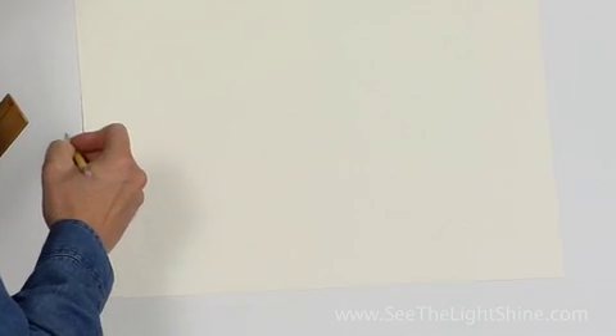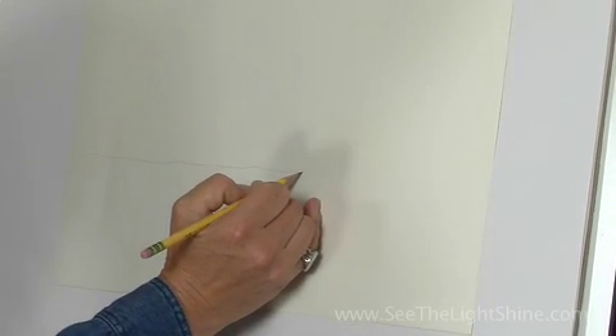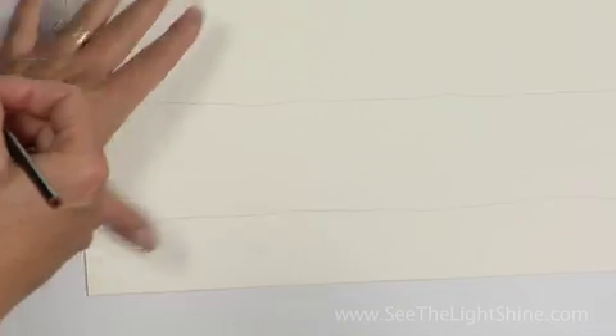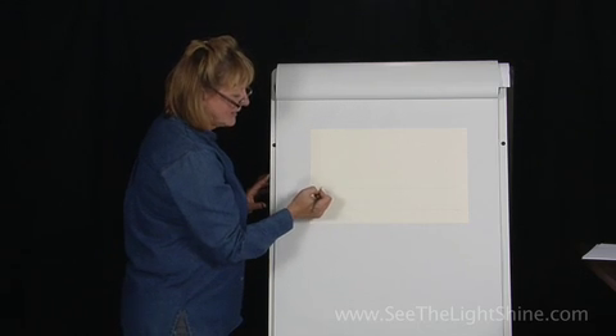With your pencil and your ruler if you'd like to, we're going to create two long parallel lines along the bottom of your paper. We're going to take our word rejoice and space it out so that each letter is even. We have seven letters and we're going to start here at the beginning.